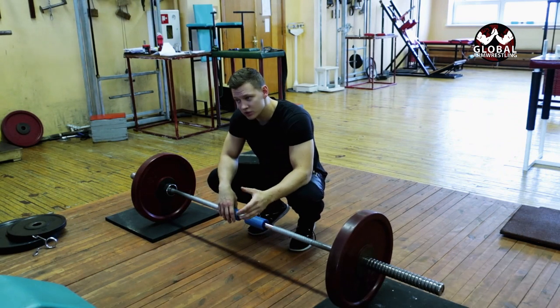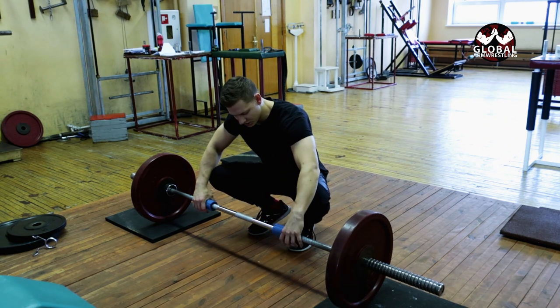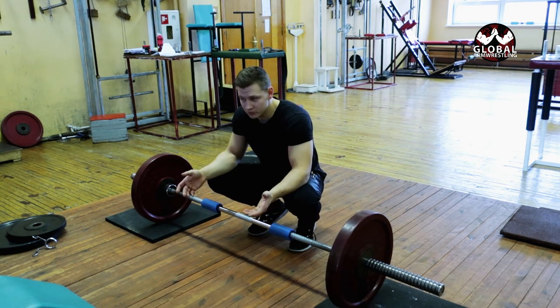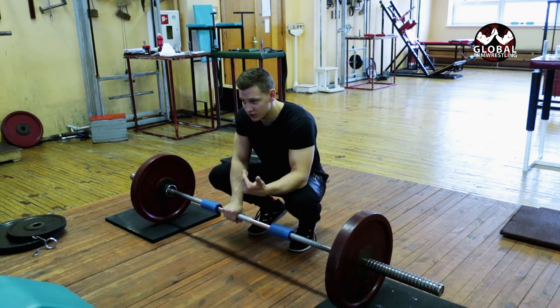Let's get to the setup and exercises. Different deadlift stances will put fat grips either wider or closer together. I like to pull in sumo style, but when I'm putting fat grips on I will pull in classic.